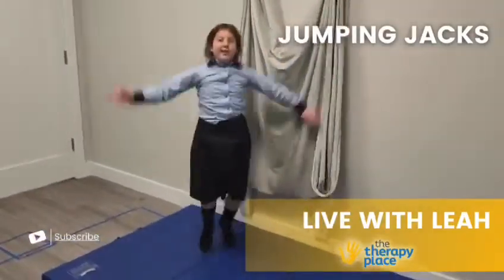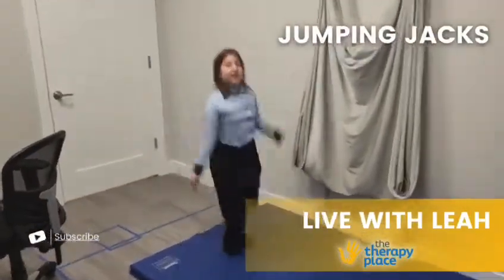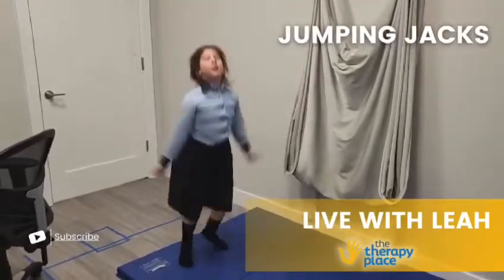Jumping jacks is a great activity for bilateral coordination as well as proprioception. As the child takes her feet apart and together, apart and together, she needs to coordinate her uppers and her lowers.